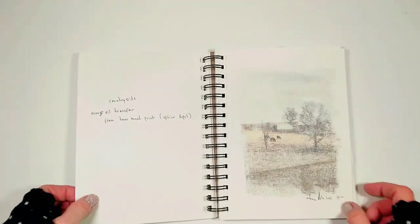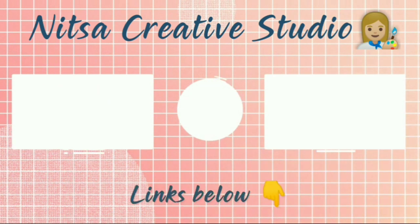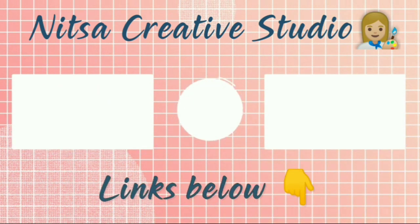Thank you so much for watching. If you're interested in my books and online classes, check out the links below this video. And as always, don't forget to subscribe.